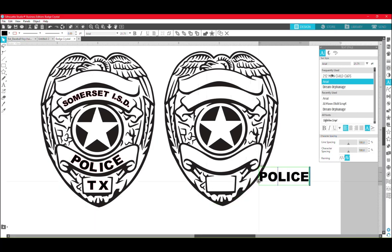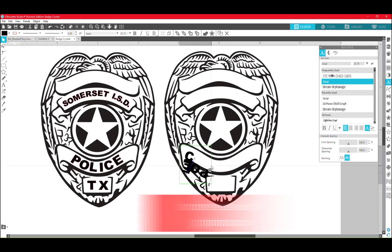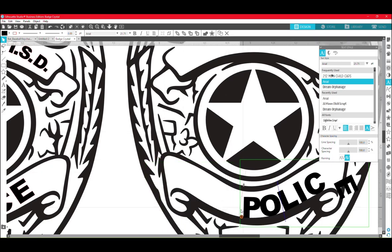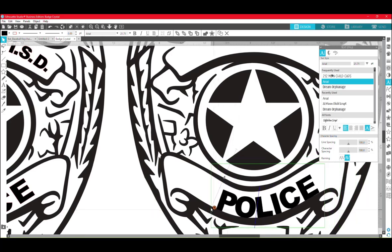We're going to take this and try to get it to pick up this line here in the middle. It's very finicky. Let's try zooming in and see if that will help us. There we go — now I've got it on the line that I want.